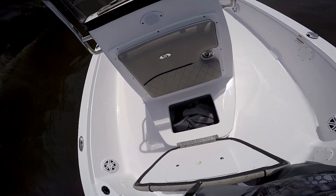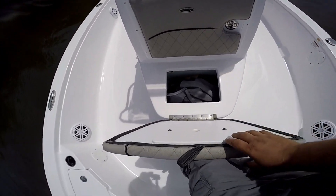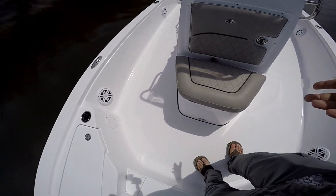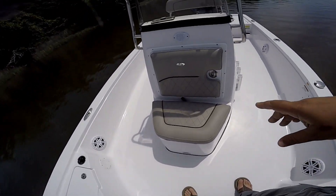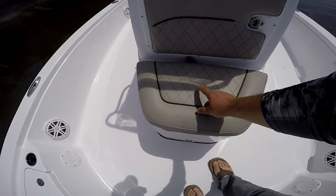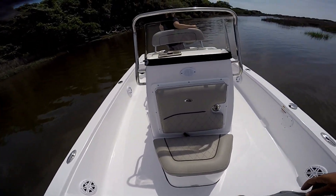We've got the bait live well — it's a plumbed live well so you can put shrimp or bait in there. Right now I'm using it for storage, but it's insulated so you can use it as a cooler or for bait. I really like the way Sportsman does their seats — I like the gray color and the diamond stitch, just a little something different.